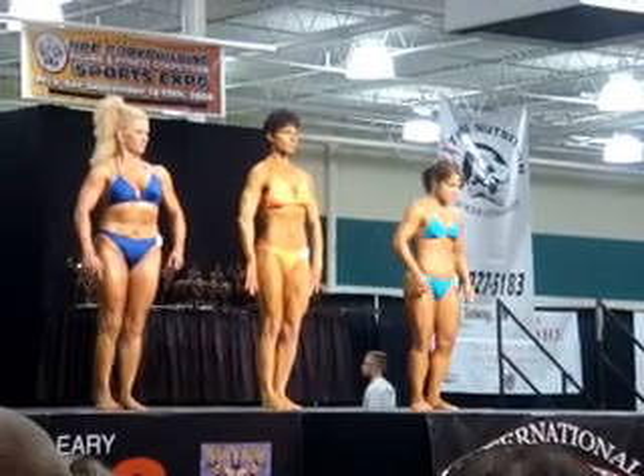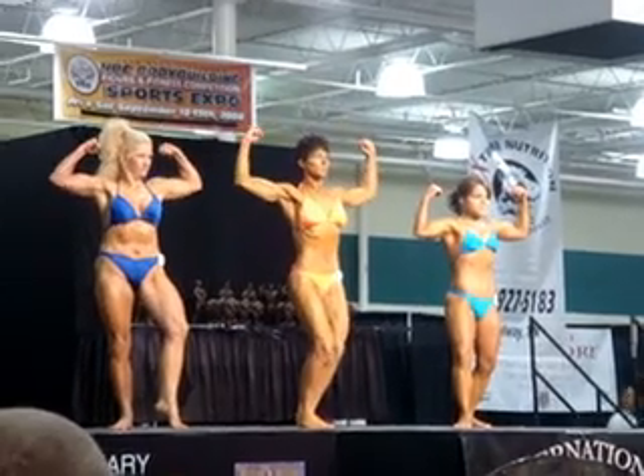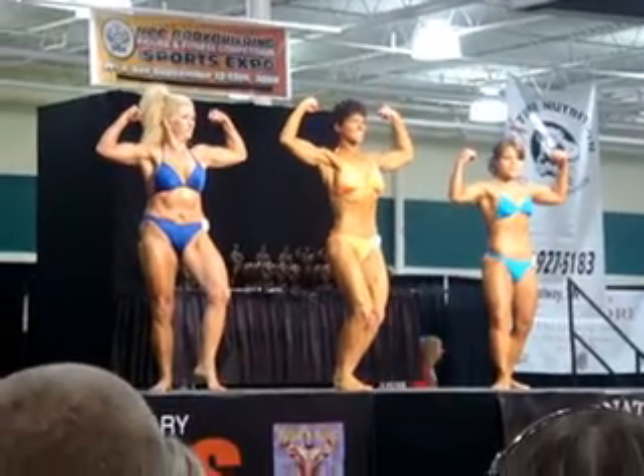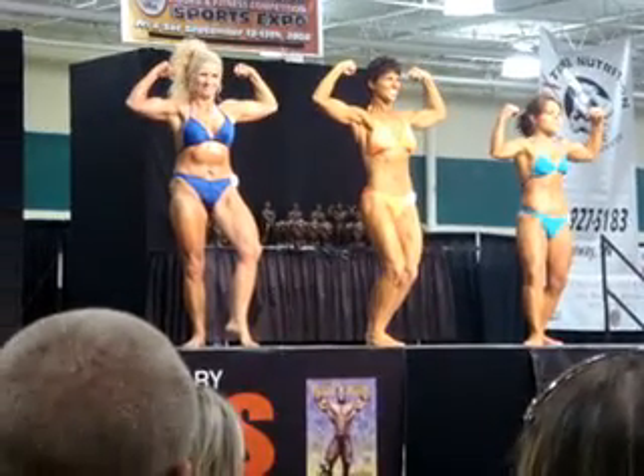Okay, ladies. Front double bicep. Relax.